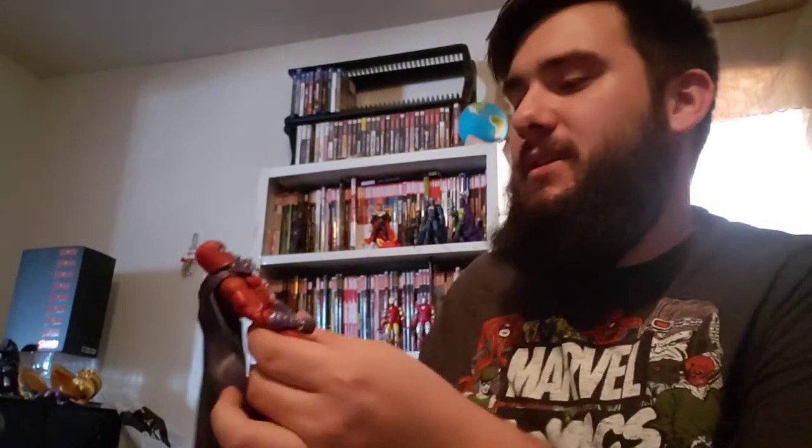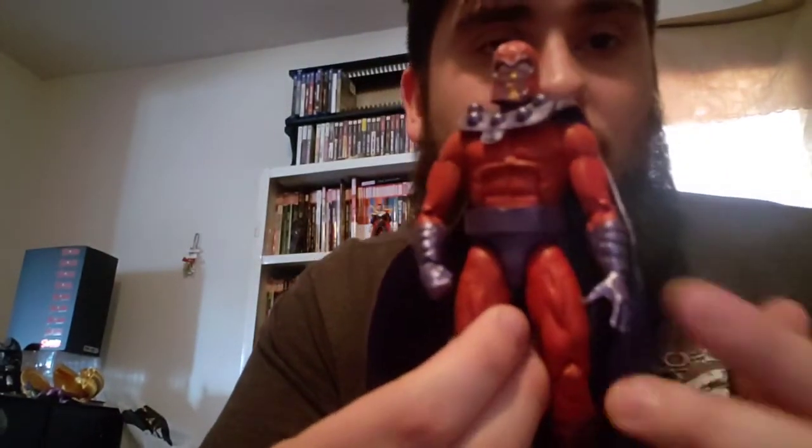Next package — this one came untaped in the mail, which I don't like, but the figure's still in here. Found this on Facebook Marketplace. It's a custom Magneto. I like it better than the three-pack one we got — it uses the Red Guardian body. It's not a great Magneto but it was only 17 bucks, it's decent. I might swap the arms out, put a different helmet and cape on it to make it better. Custom Magneto for 17 bucks — can't beat that.